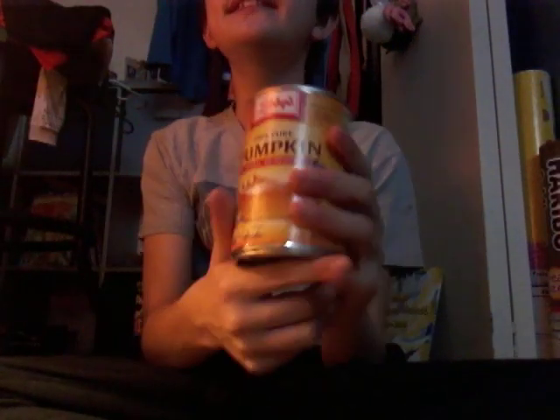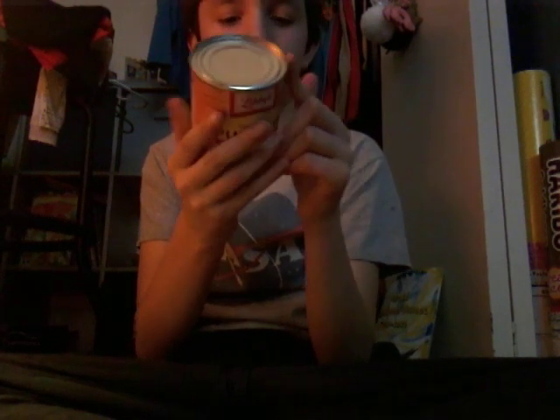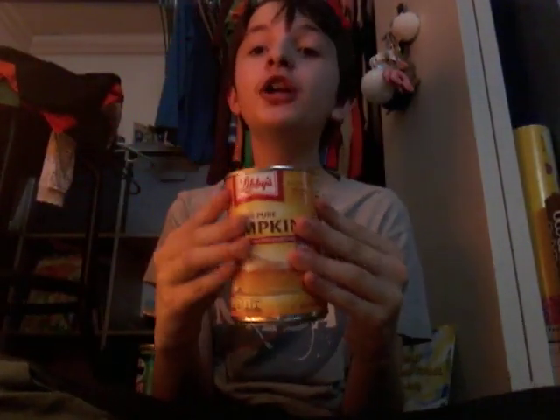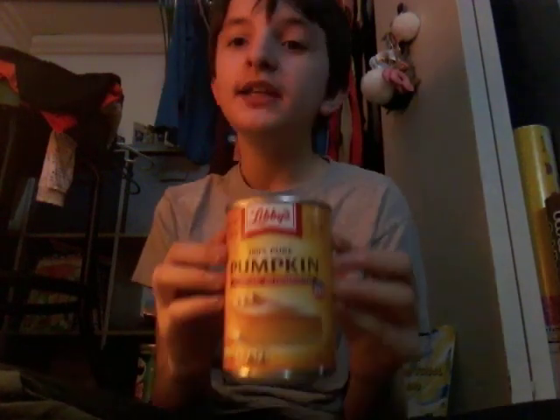Next we're doing this pumpkin stuff. Ingredients are right here. Pumpkin is healthy, you guys, because it's like a vegetable.